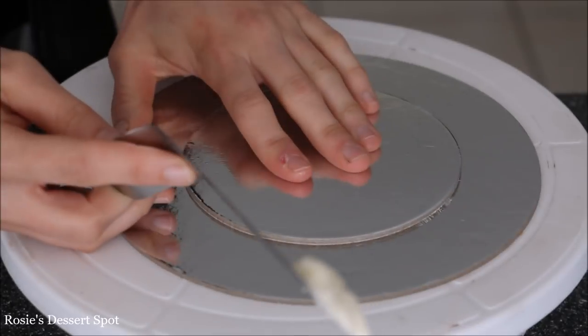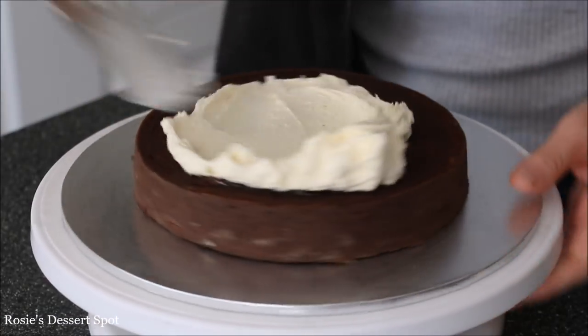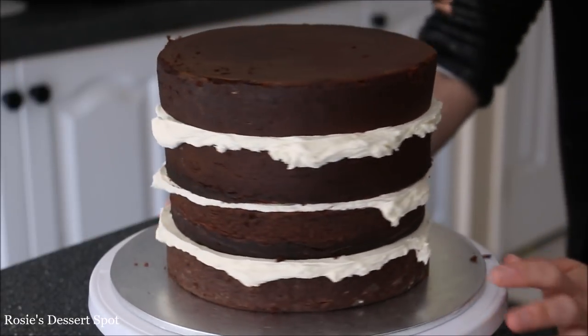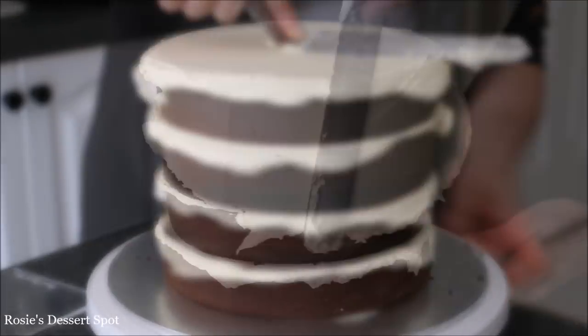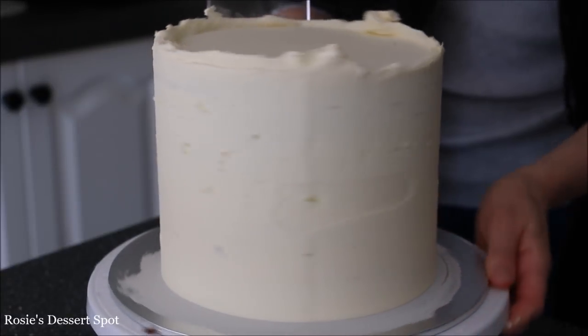With some buttercream I'm attaching a 5 inch cake board to another cake board and popping it into the freezer. With some buttercream I've attached my 7 inch cake on a 10 inch cake board. Building that up with some vanilla buttercream — I'll have the recipe link in the description below. Then proceed to create your crumb coats, which will add stability to your cake and also trap in any crumbs.